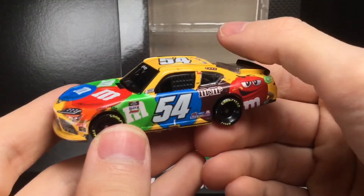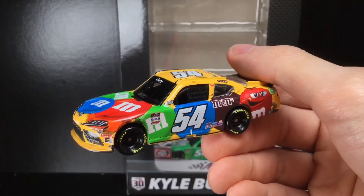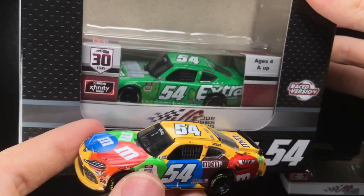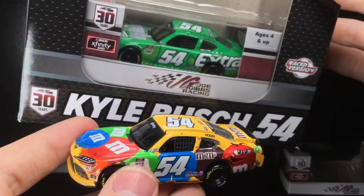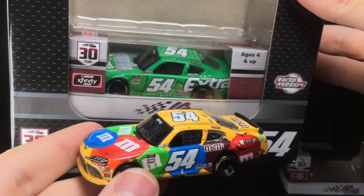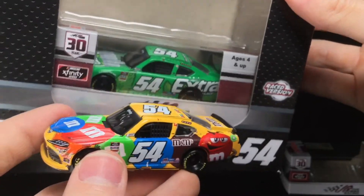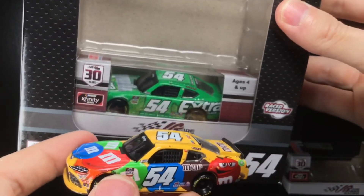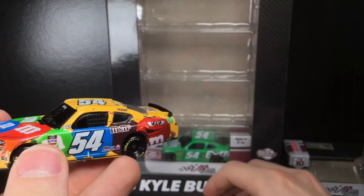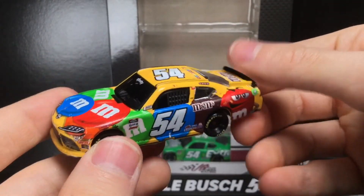I'm loving this die cast. The million-dollar question: which one of these cars is my favorite? I can't pick yet. It's either the Cup Series paint scheme or the extra paint scheme — I've got to review that last one first. Stay tuned; we'll be doing a full die cast review on that one. Thank you all for watching. Have a great one, everybody. DieCastBuffet, signing off.